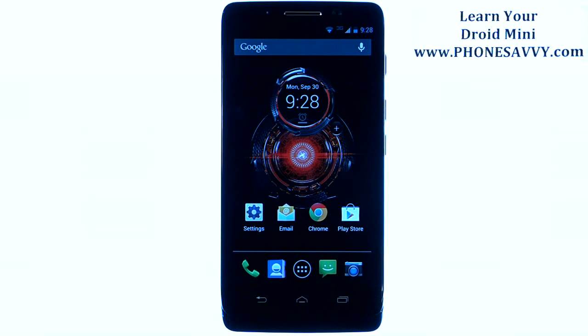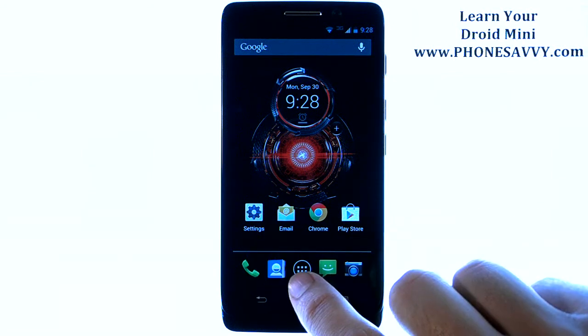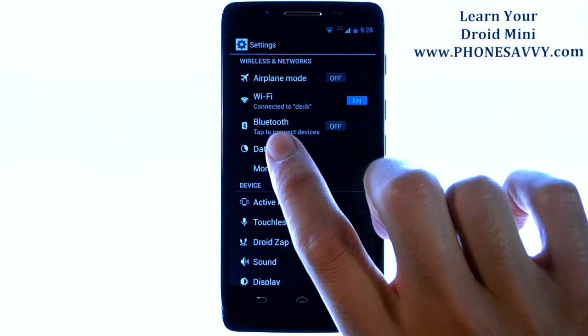Master your Motorola Droid Mini at PhoneSavvy.com. To connect your Droid Mini to a Bluetooth device using the Bluetooth feature built into the device, from your home screen, find your settings application. If it's not on your home screen, find it in the full list of applications. And when you bring up settings, the third option from the top is Bluetooth.